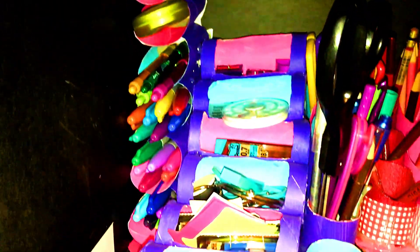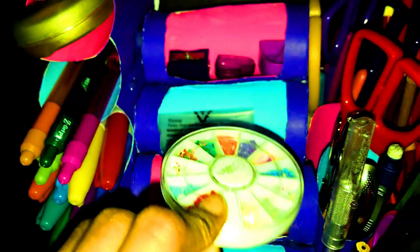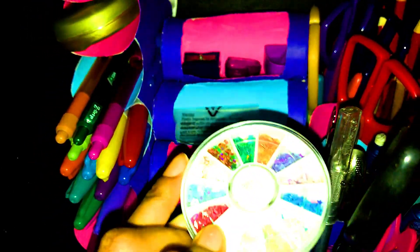Over here I basically just have some office supplies, but I do have some pens and a lot of Sharpies over here. Then I have some sharpeners. I'm not really sure what's in here — these are some nail things I got, but they're kind of hard to put on.